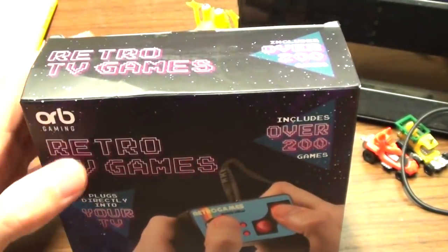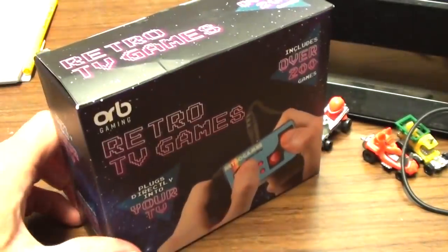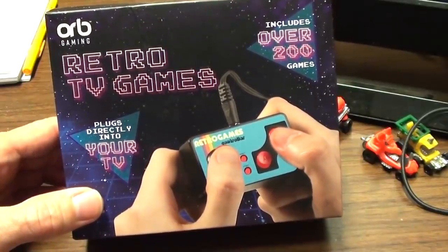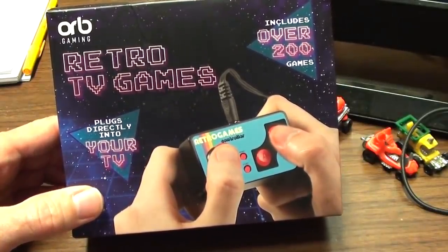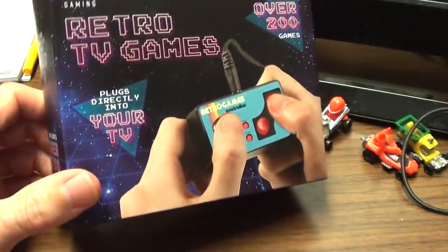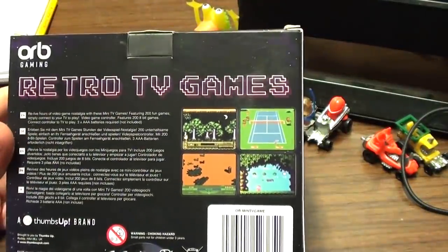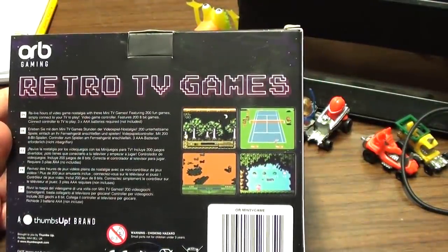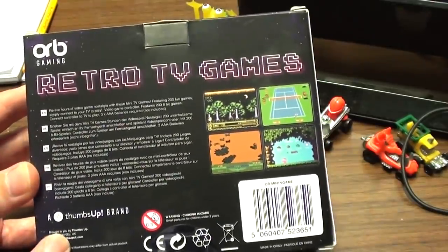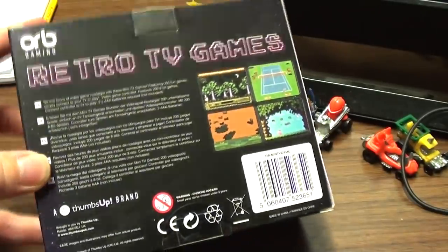System review time - I use the word system loosely. What are we going to call this? Orb Gaming Retro TV Games. Over 200 games. Plugs directly into your TV. What has it got on the back? Stuff. I can't be bothered to read it. A thumbs up brand. Yeah, I don't know about that. Thumb up their arse, I reckon.